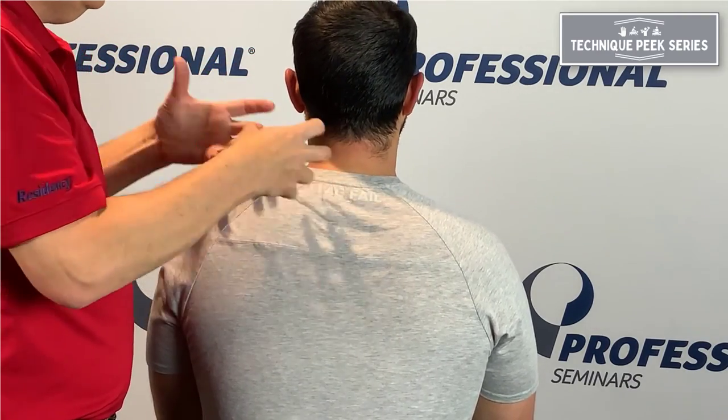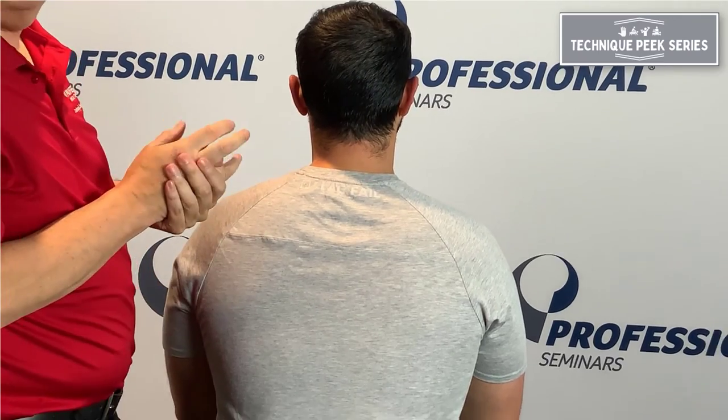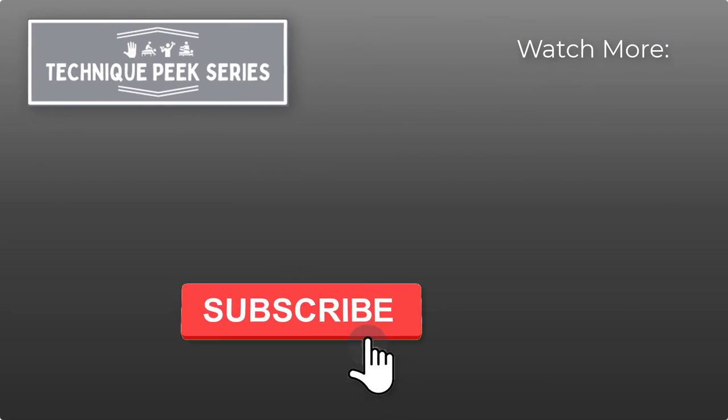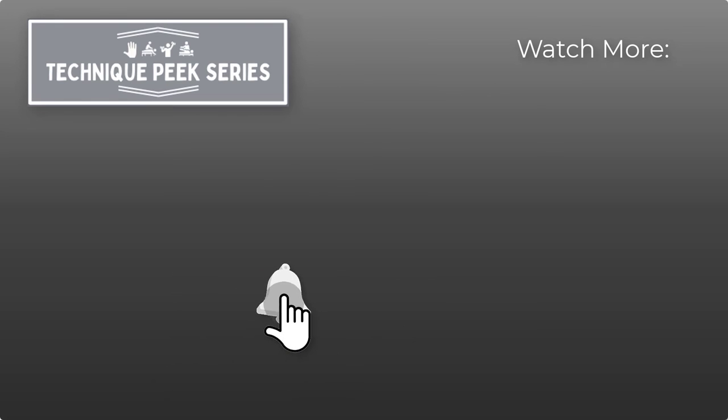A nice way to get your hands on and feel opening and closing of a joint. Rob Shapiro from Technique Peak. We'll see you next time. Thank you.